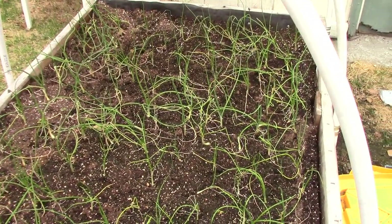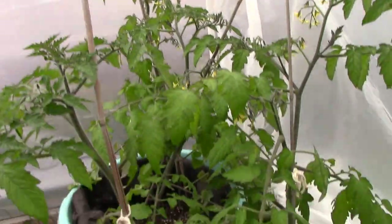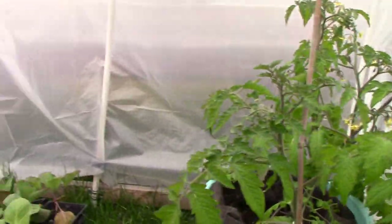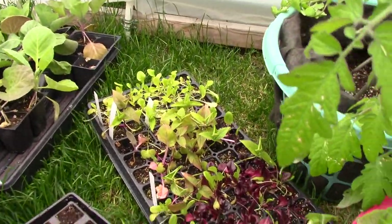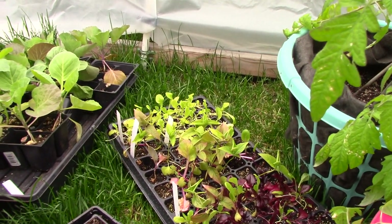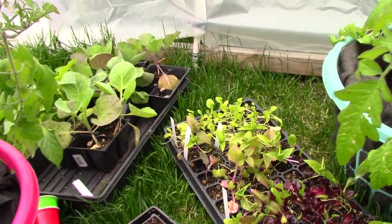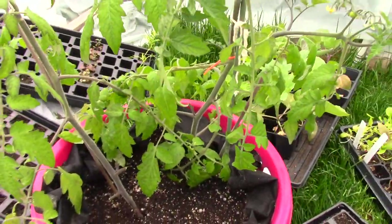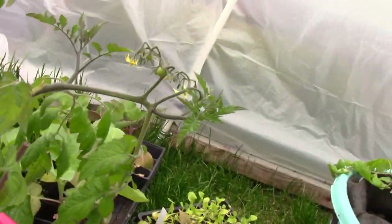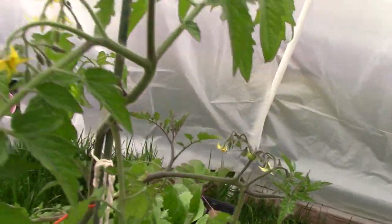Now I'm going to take you to the tomatoes. Because the weather's so bad, I have my tomatoes under cover here, and soon I will be putting them out. Down here I have lettuce and some other flowers. The guy that's supposed to build me my boxes has not finished them yet — I'm really stuck between a rock and a hard place because I need to get some carrot seeds in. And here are the last tomatoes; they're doing fine, they're getting little tomatoes on them.